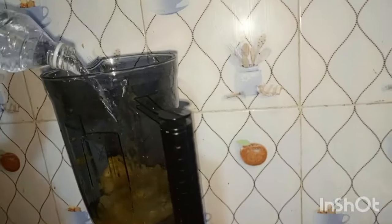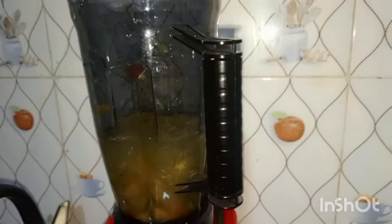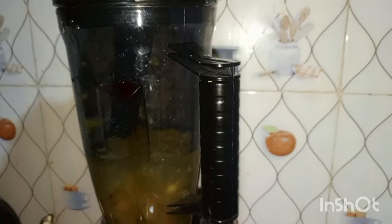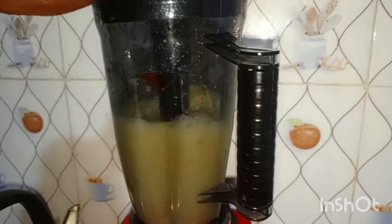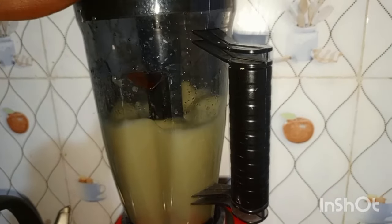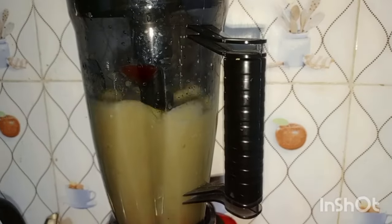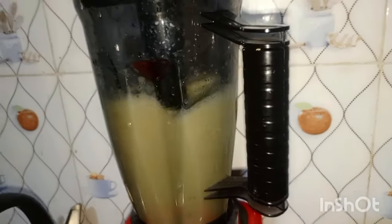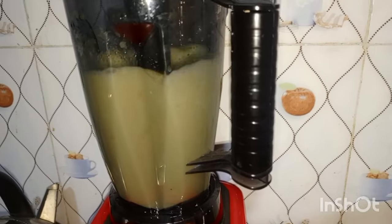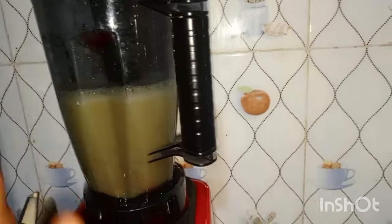Add 50 cl of water to the pineapple and the ginger — the pineapple and ginger are here. Then we're going to blend it. It's well blended now. So that's your pineapple and ginger blend done.